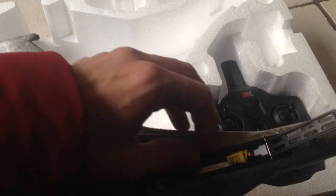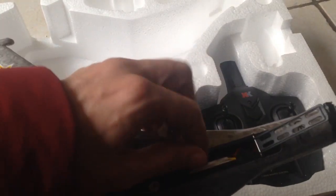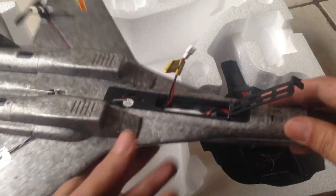On here you can see that there's a battery — it is not connected — but it looks like it is a little bit bigger than some of the batteries that you find on other planes that I've reviewed.